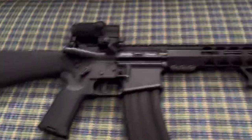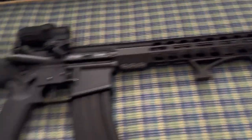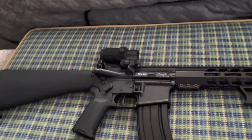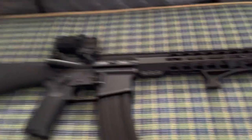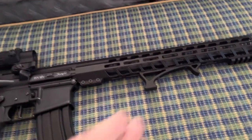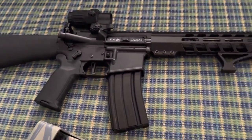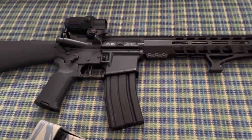I would do that with my AR. Like I said, it took me two days. I had to take off the upper, the lower, the hand guard, the stock, the sights, the rail — I had to take everything off and use Jasko. Then grab a Q-tip and a rag and scrub it all off, including the barrel and the muzzle.